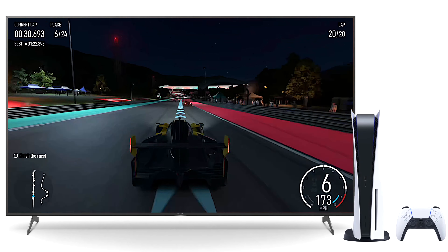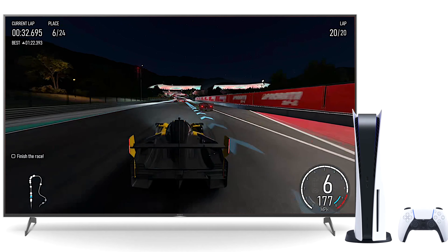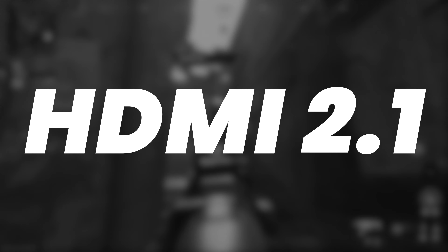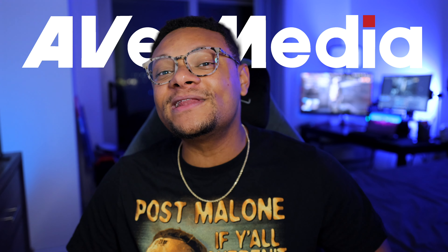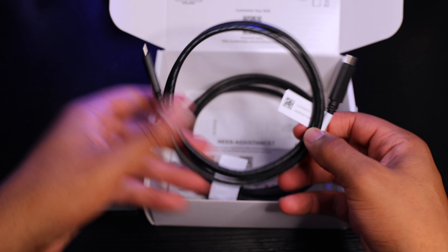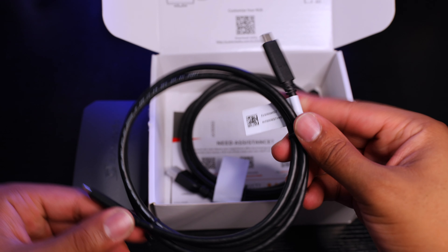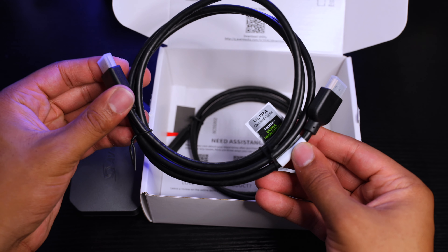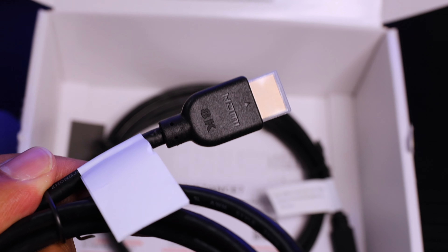Welcome to the next generation of capture cards. What an exciting time it is to be a gaming content creator right now. We've had 4K 120Hz and variable refresh rate TVs and monitors for the past couple of years, and until recently there hasn't been any hardware on the market to record and stream gameplay using HDMI 2.1 technology. But that's all changed with AVerMedia's latest release, the Live Gamer Ultra 2.1.